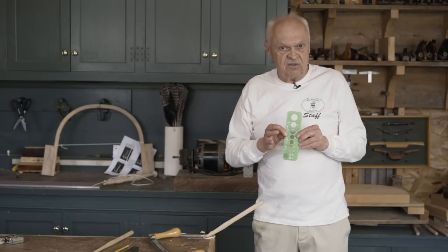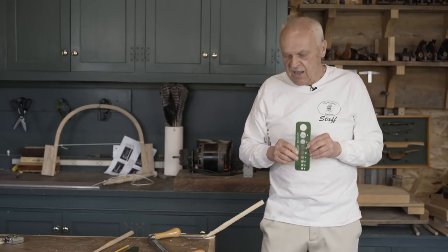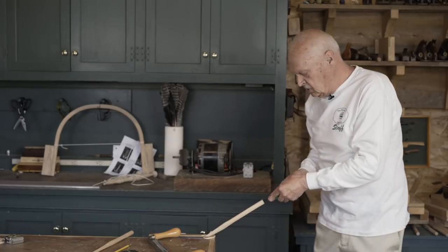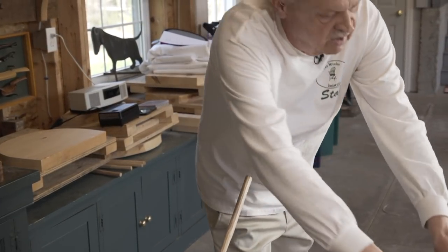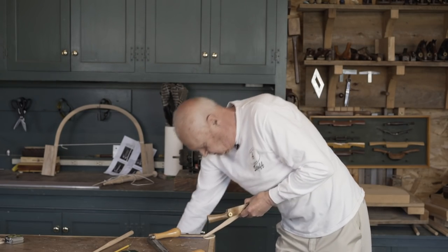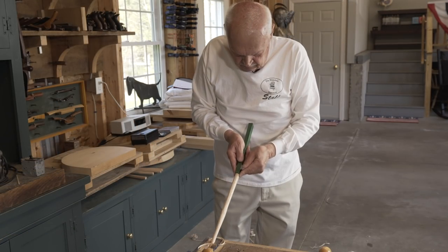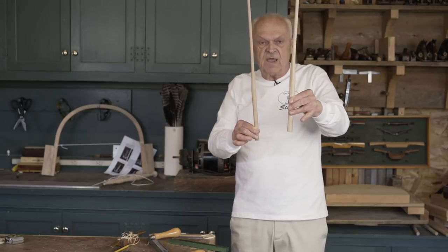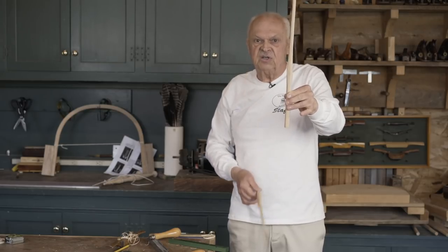Your inclination might be to test the end of the spindle through a five-eighths inch hole — don't. If it will pass through a five-eighths inch hole, it's already smaller than five-eighths, and you won't have the shoulder that you're going to need. So instead of checking with the go gauge, we're going to test with the five-eighths inch dimension on the anchor stick, which we lay on the end of the spindle. You can slide your fingers and feel that you're just a whisker heavy — enough to clean up with your spokeshave. You can now set these aside and we'll move on to the assembly of the chair.